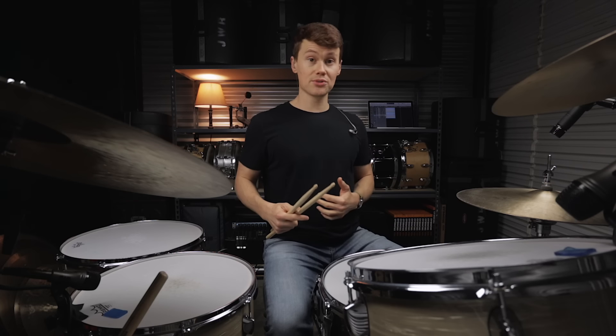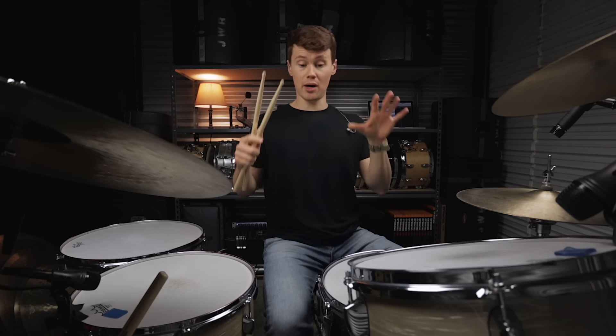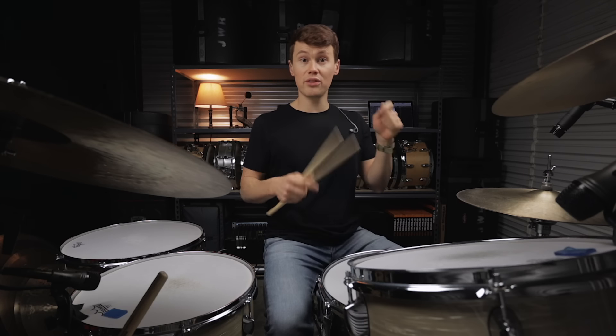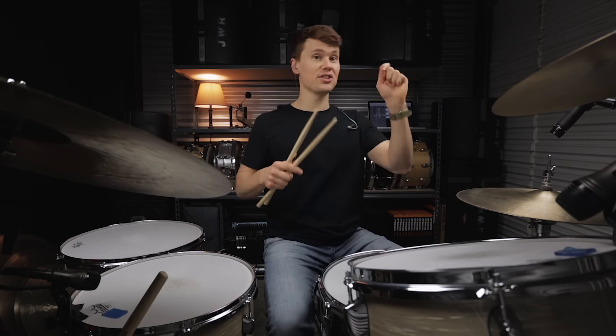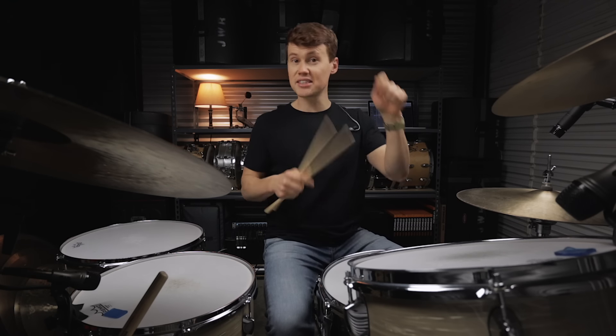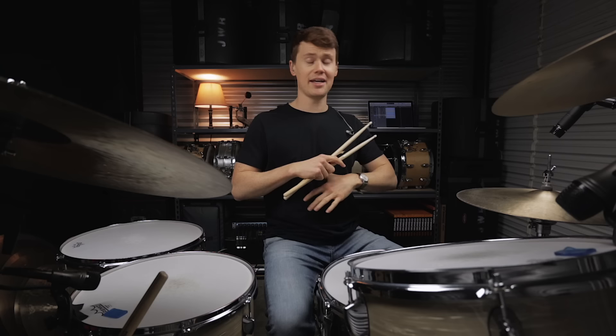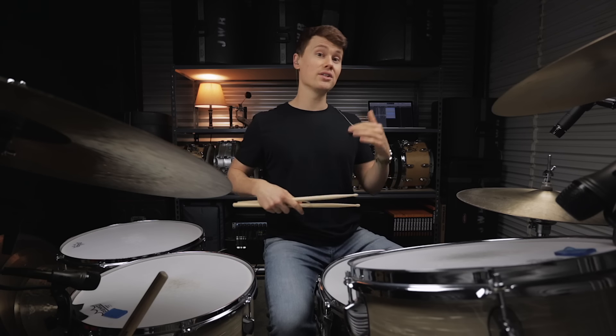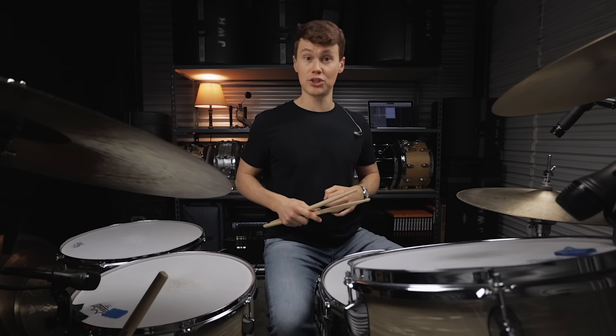Once these rhythms start to flow naturally, I want to challenge you guys to apply this to the kit. Have the kick drum hit with those accents. Crash the cymbals with those accents. Hit the toms with those accents. Just experiment, have fun, improvise. I think you'll find it pretty surprising how easy this stuff is once that muscle memory starts to take shape.